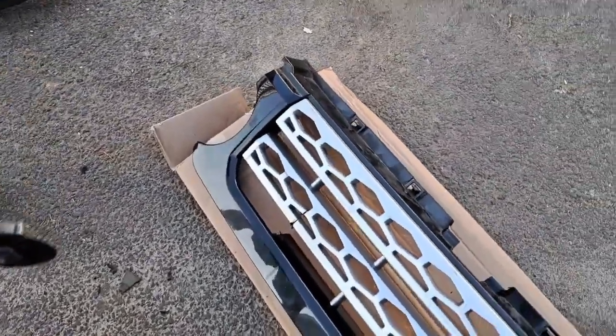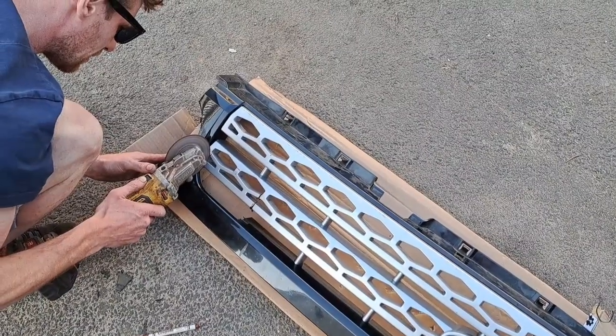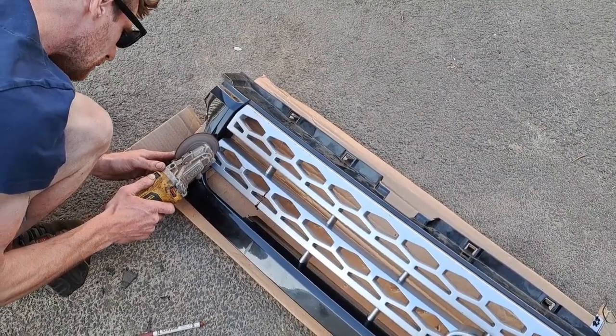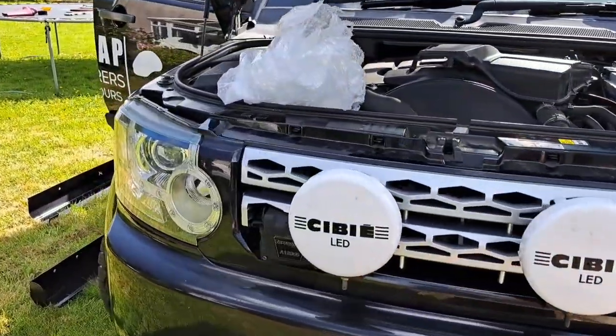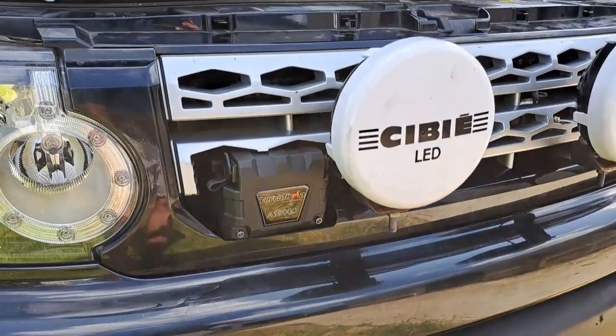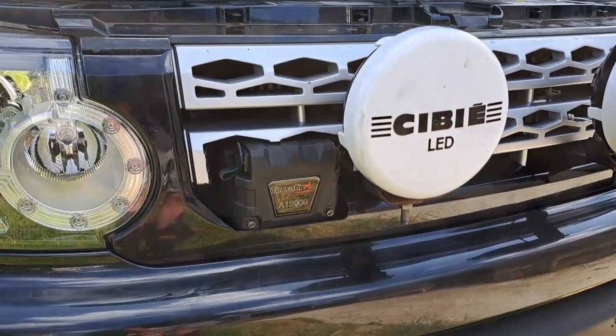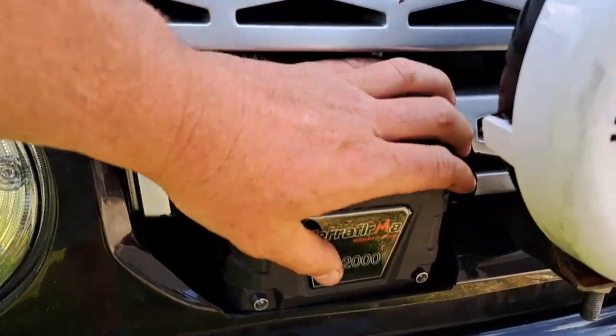The last bit of trimming we hope to do is this section here, and that's just to allow the box to come out through the grille. We've just finished putting the bumper back on after the winch, so I'm going to show you the finished product. We had to do quite a bit of cutting around this area here to allow the controller. You could hide the controller elsewhere, but as part of our risk assessments we have to have an isolation cut-off for the winch at the front of the vehicle, so the control module had to go in here.